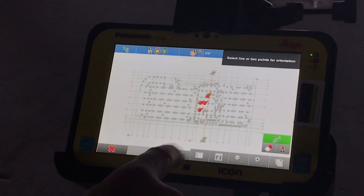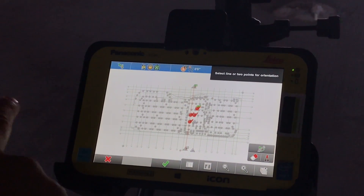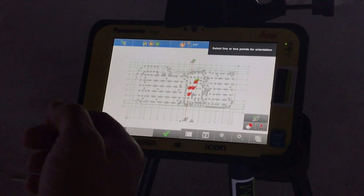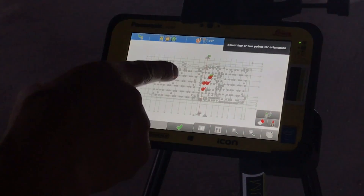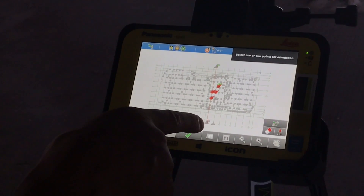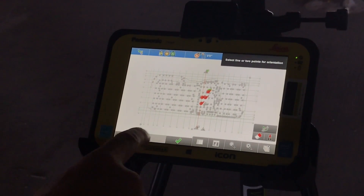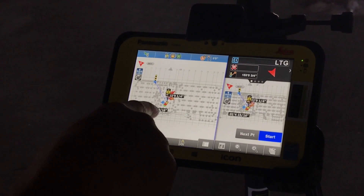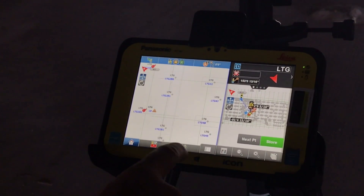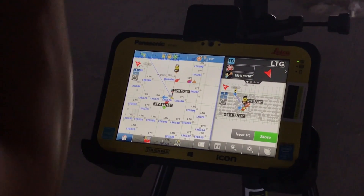Right now we have this line selected. If you didn't have a line selected, you would simply select a grid line only. We want to make sure that the green flag is on the proper side. So now the green flag is up here and the checkered is down here. That should reverse our whole map by simply hitting the check mark. And now our map matches our structure.